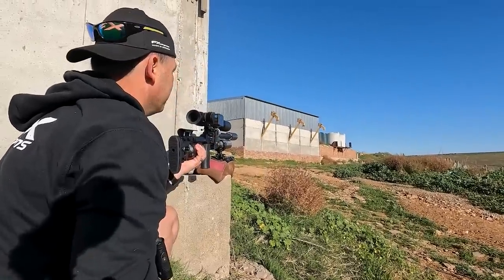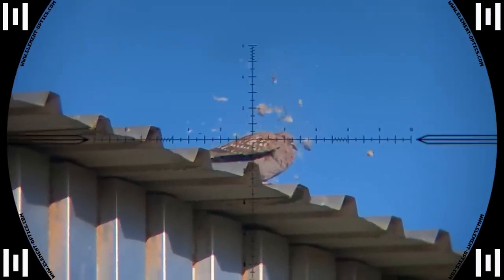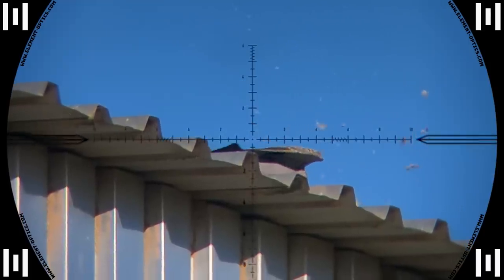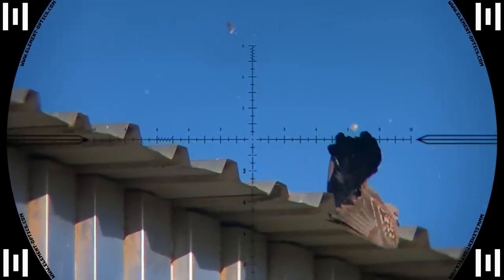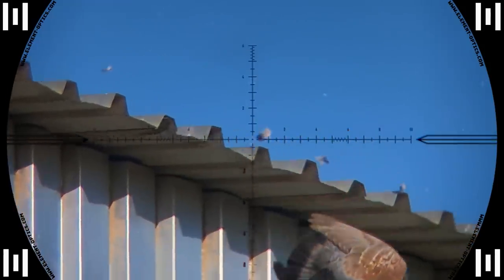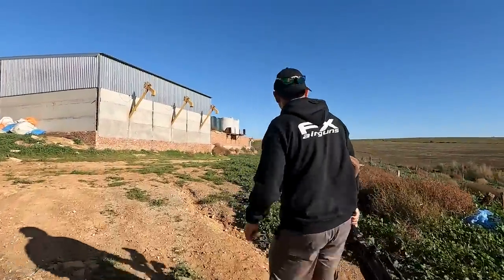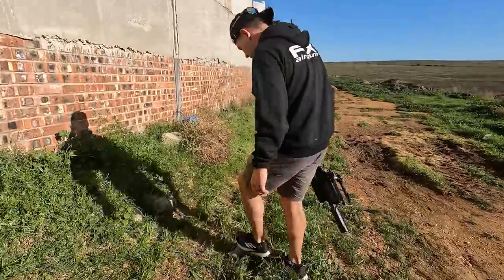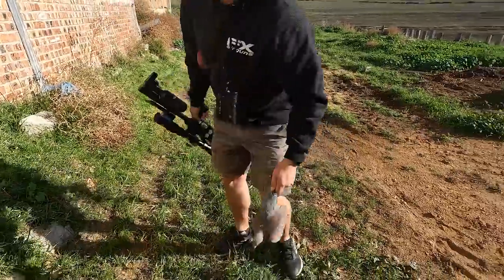Down he goes at 30 meters — I think it was through the neck. My eyes didn't deceive me: the pellet hit straight through the neck. Somehow the shot did not paralyze him and the pigeon got up and tried to take off, but ran out of steam. I went and fetched him — yeah, it's through the neck. Too bloody to show, but another one down.